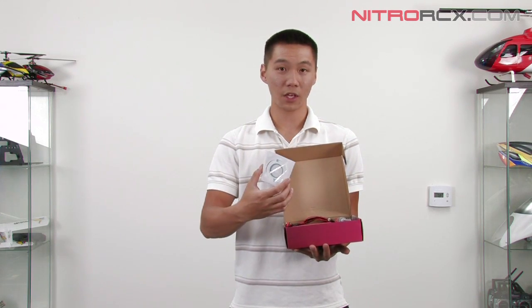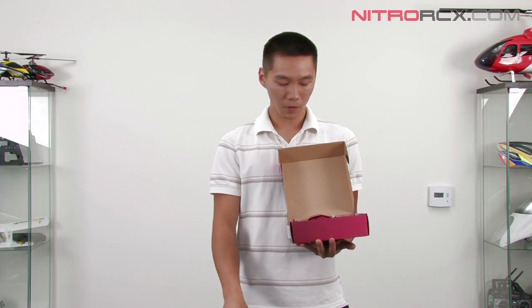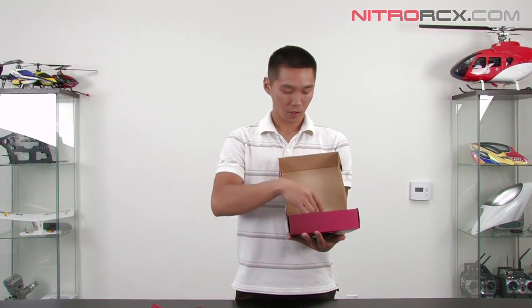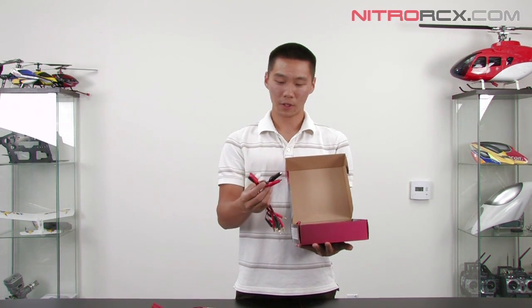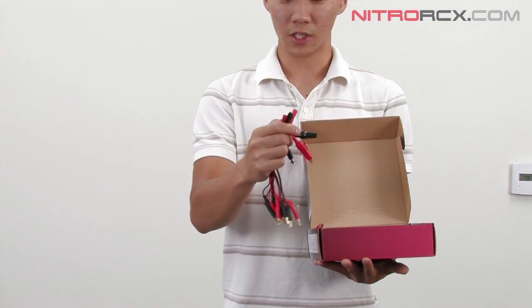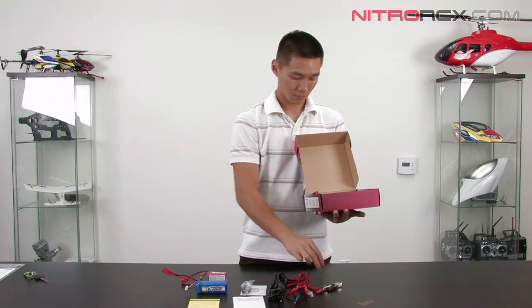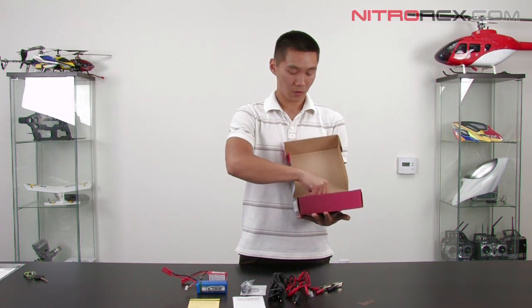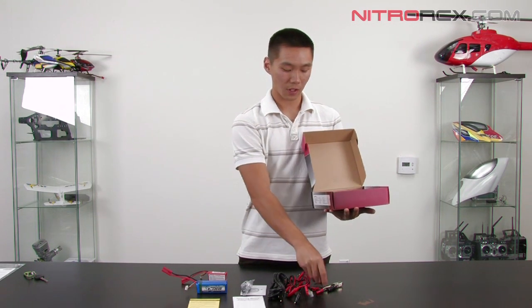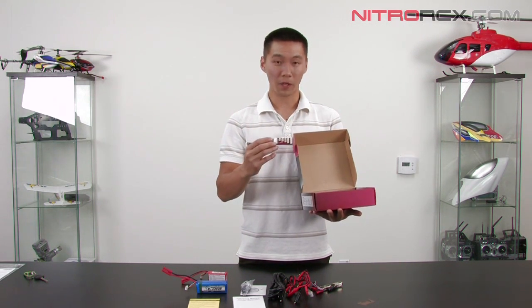You also have a software CD — install that onto your computer and you can access a couple of features. There's a USB cable, your power cord, and lots of adapters: a glow plug adapter, banana plug, Tamiya connector, alligator clips, and even a JST connector. There's also a temp sensor — you can set a temperature cutoff threshold so if it reaches a certain temperature, it will stop charging. That's a built-in safety feature, along with the LiPo battery balance adapter board.